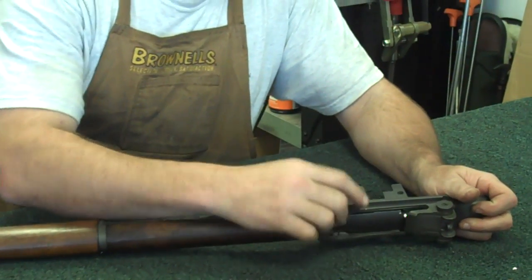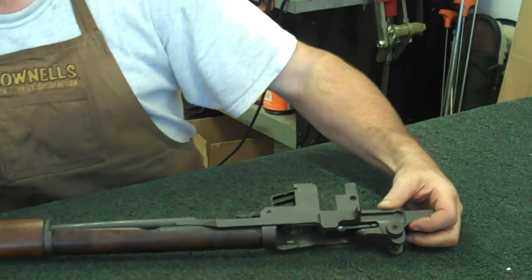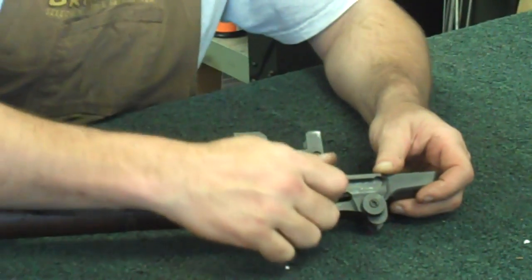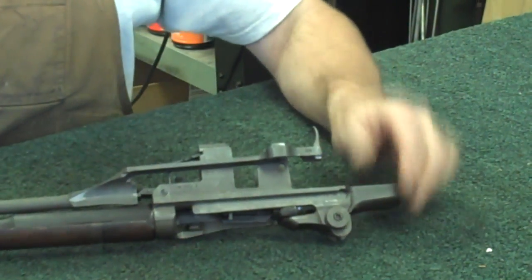Take your op-rod back here by the handle, pull back on it. You'll notice - let me grab a pointer here - you'll notice a little cutout right here on the side. Pull that all the way back and push down at the same time, and your op-rod comes loose from the bolt.